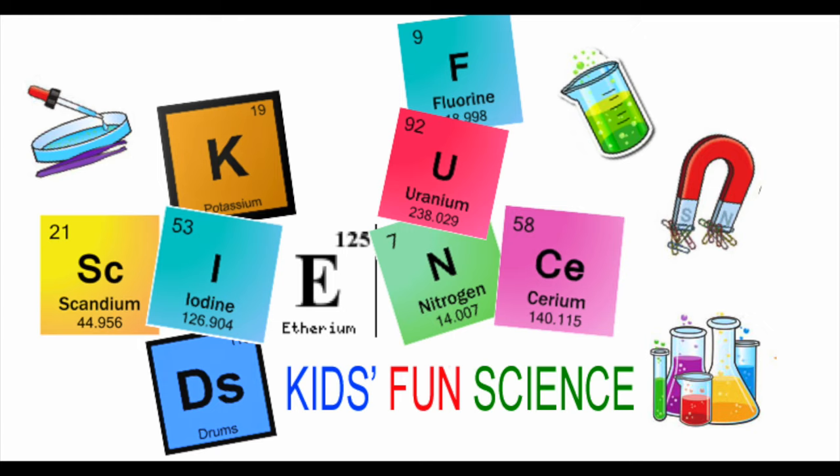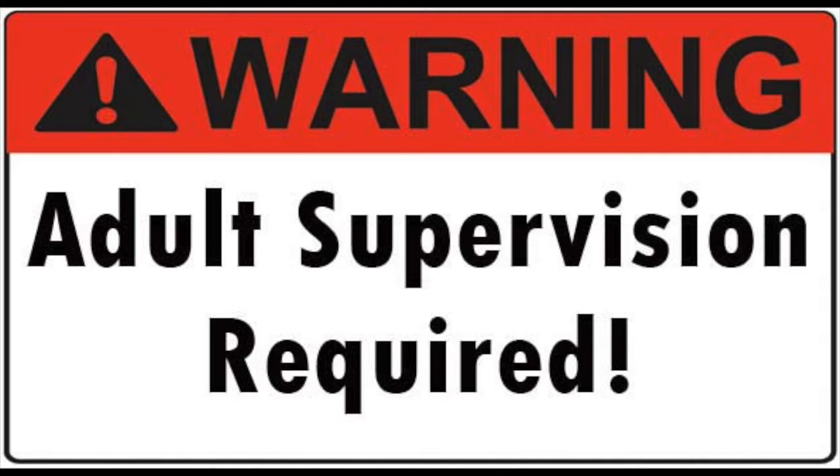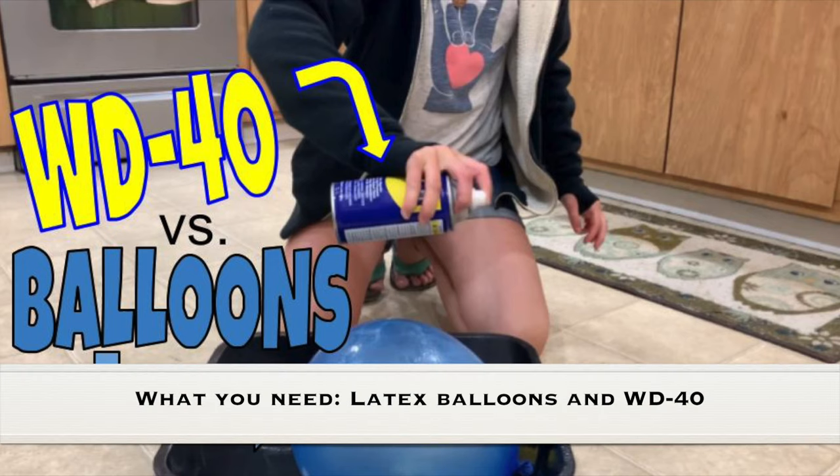Welcome back to Kids Fun Science. My name is Ken. Today's experiment is WD-40 versus the balloons. As always, adult supervision is required. What you need for this experiment is latex balloons and WD-40.